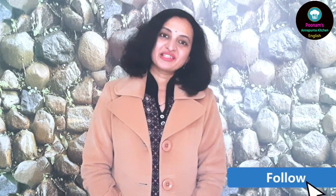Thank you so much for watching. I hope you enjoyed this video. Do give this recipe a try and share your feedback with us in the comment section below. If you enjoyed watching this video, do hit the like button and share it with your friends and family. For latest recipe updates, you can follow me on Instagram and Facebook — you can find the links in the description box below.